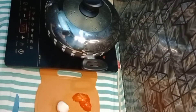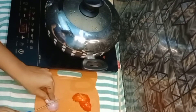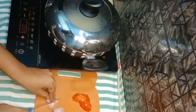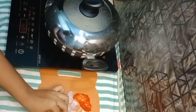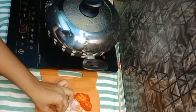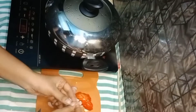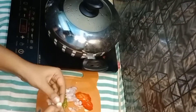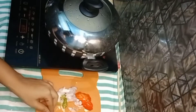The paste is made. I will add the paste and mix it in.